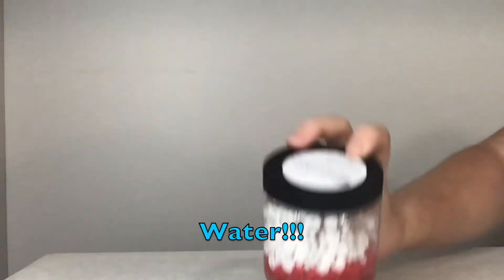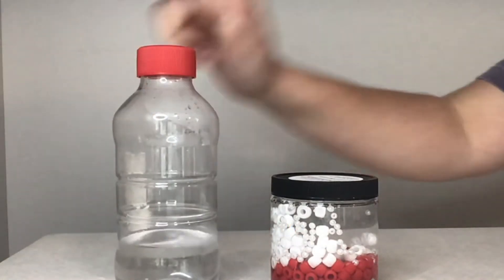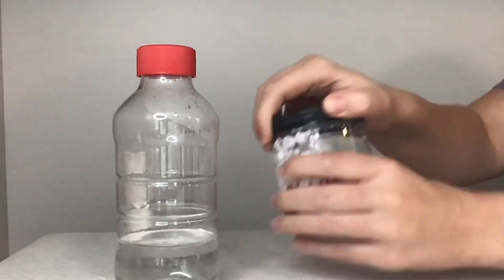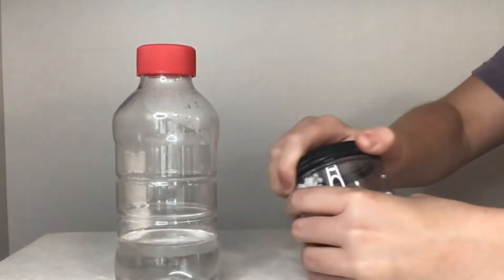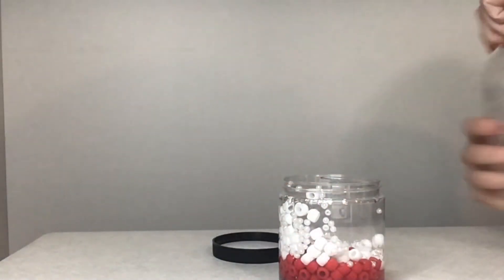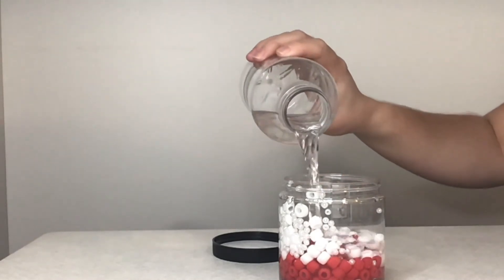I'm thinking about adding water. The water represents us drinking water to stay hydrated. If we add water, then the beads will be able to flow just like the cells flow in our blood vessels. The way we can add water to our bodies is by staying hydrated by drinking water. Once we pour the water into the jar, we can put the lid back on and shake the jar to see how it flows.